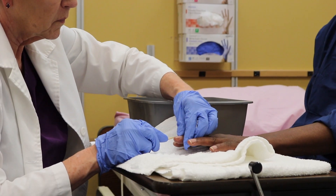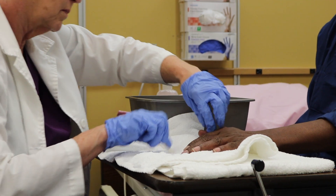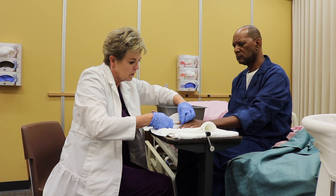Clean under the resident's fingernails with a file or orange wood stick, and wipe the orange wood stick on a towel after each nail. Use nail clippers to trim the fingernails, being careful to avoid cutting the resident's skin.